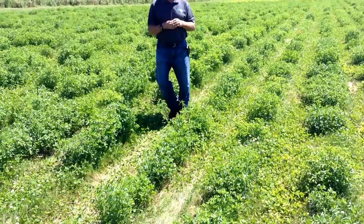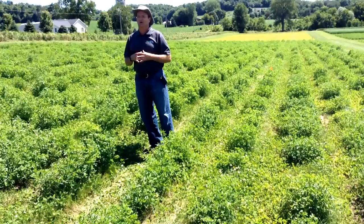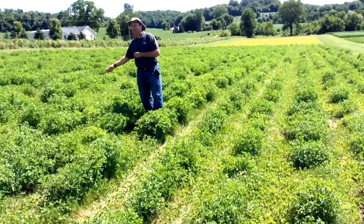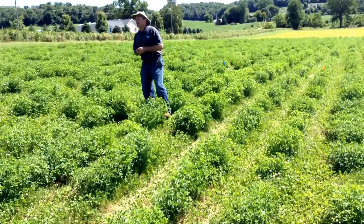These progeny rows are 27 space-plants long. That gives us the ability to see which are the best families or crosses and evaluate them in the field for agronomic characteristics. We can also do within-family selection — there are a lot of differences between individual plants within a family. Between the two blue flags is a family that's better adapted to this West Salem environment compared to the family between the two orange flags.